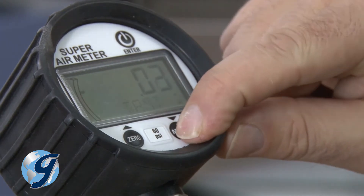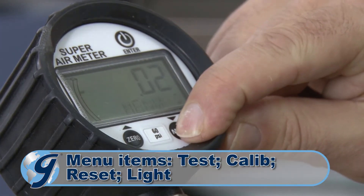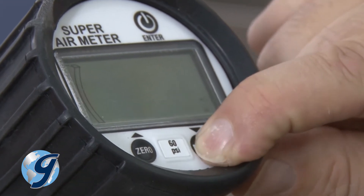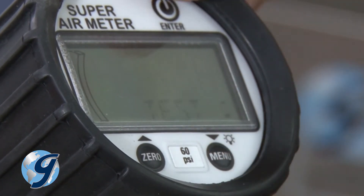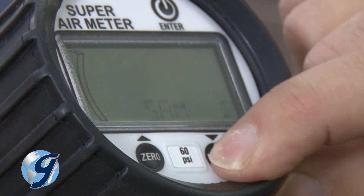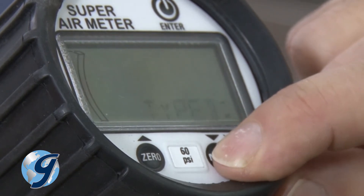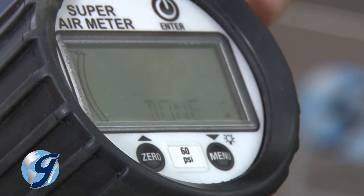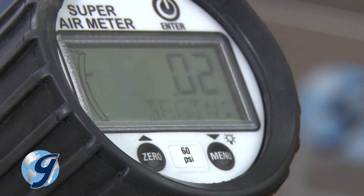Now press and hold the menu button until the test, calibrate, reset, and light menu items appear. Press the menu button and scroll through the items to test, then press enter. Now SAM or type B will be flashing. Press the menu button until SAM is flashing, then press enter again. Done will now appear on the display, which indicates that you are ready to start a SAM test.